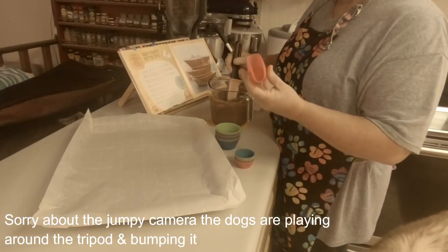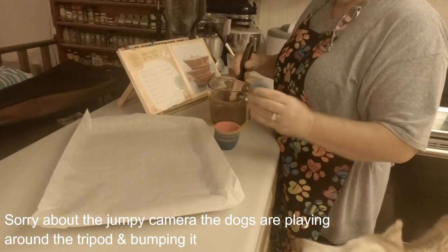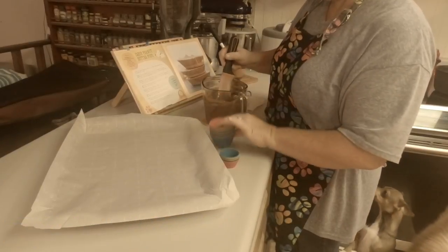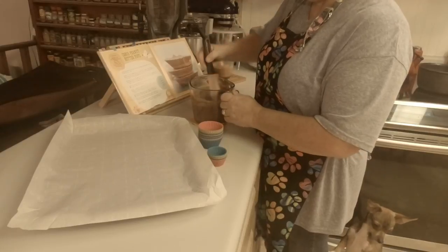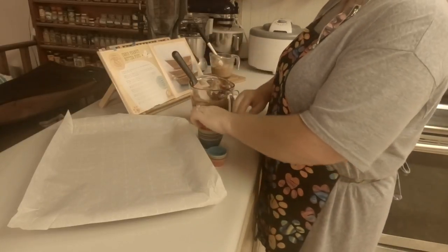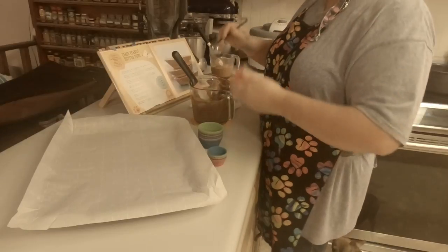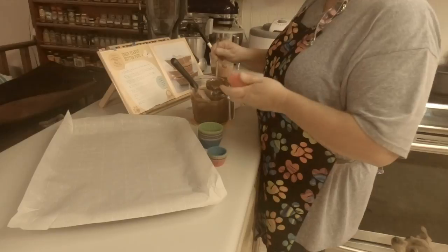I am going to make regular-sized cupcake ones and then use small ones for the littles. It says it'll make 12 of these, but it's been a while since I made it and I don't remember exactly how many it made. You're going to want to do only one at a time — I made that mistake once thinking I'd put the carob in each and then go back. No, it hardens up quick.